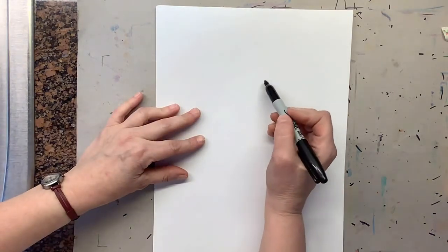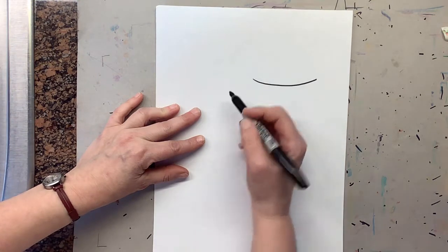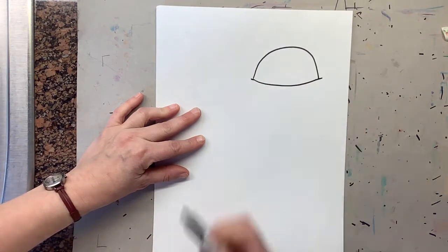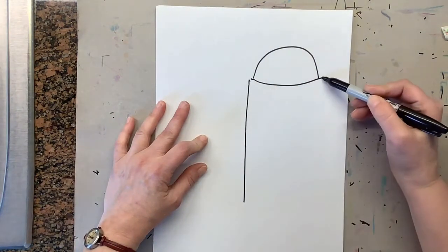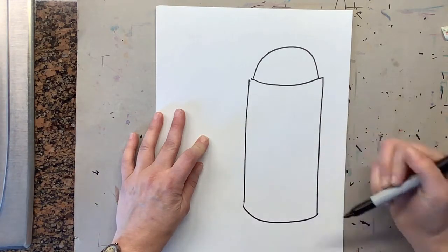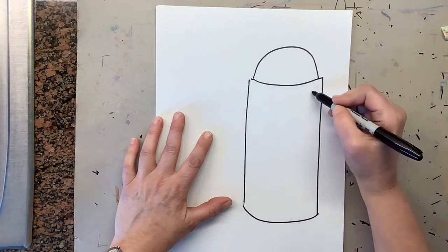The first thing we do is draw the teapot. Start out with a curve on the top — this is the top of the teapot. Once you do a curve, make another curve here for the lid. Now make the teapot come out just a little bit more, then on each side make a line come down and make sure you add a curve for the bottom. Now we're going to make the handle — the handle is going to be a square shape, so let's start here.